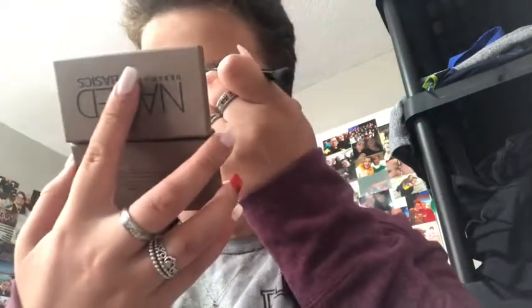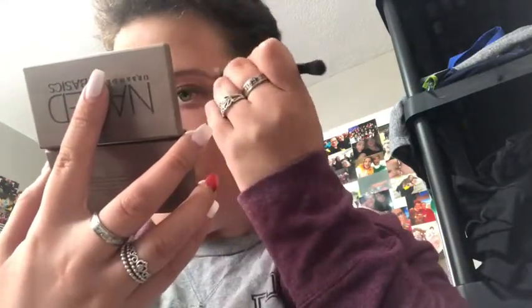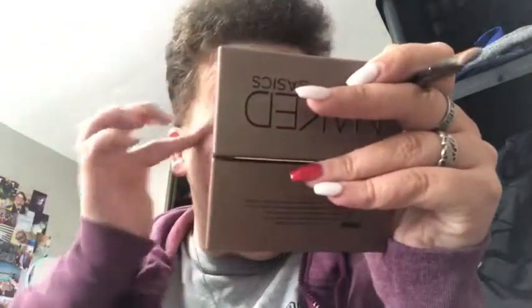Next we're going to do brows. I'm using my Naked Basics palette — I have a hard time opening it with my nails, I'm sorry. I'm going to go in with the color nay — fate, I think it is. Anyway, I'm just filling my brows because they look rough and they need to get done. I haven't gotten them done since before I went away, and I have surgery in two weeks so I kind of need to get them done before then too. I'm using that little brush from the new palette I bought because it's just easier to use when filling in my brows.